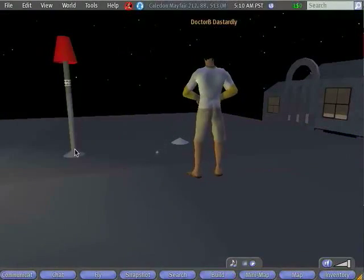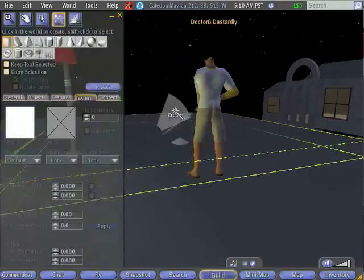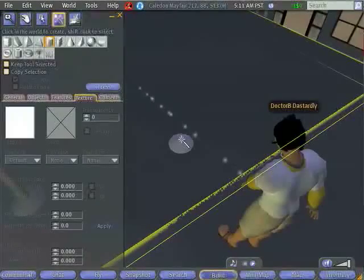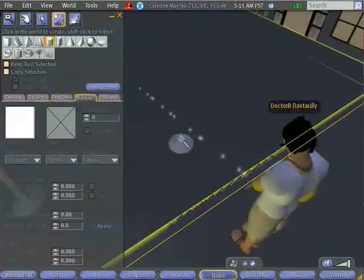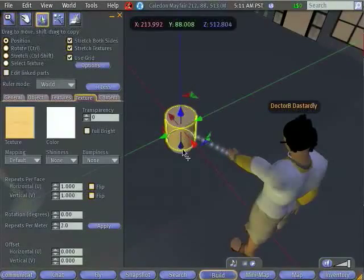Our next step is to create the rest of the prims that we need for the lamp. The next part we're going to work on is making the stand. I'm going to right-click and select Create, and this time I'm going to make a cylinder. Whatever object you create will be created on the ground wherever you click, or on top of whatever object is lying on the ground. If I click on my base, then my cylinder ends up standing right on top of my base.